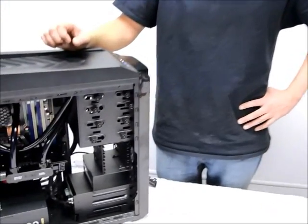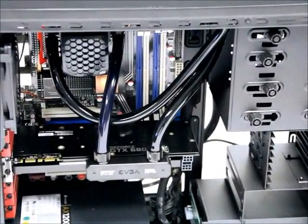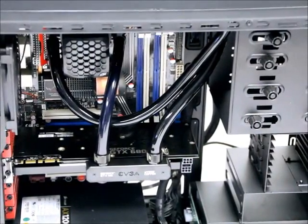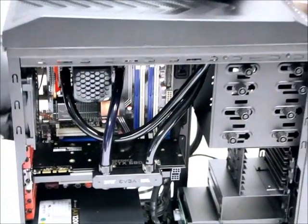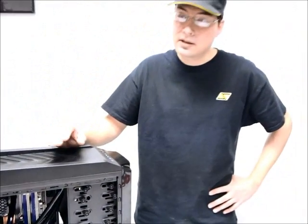Now that we have reinstalled our kit and our water-cooled graphics card back into the case, the final step is about safety. We strongly recommend that you allow your kit to run by itself for several hours — even overnight if you want — without anything else connected to the motherboard or any of the other components, so that in the case of an accidental leak, nothing would be damaged. Thank you for watching this presentation. We'll see you soon.